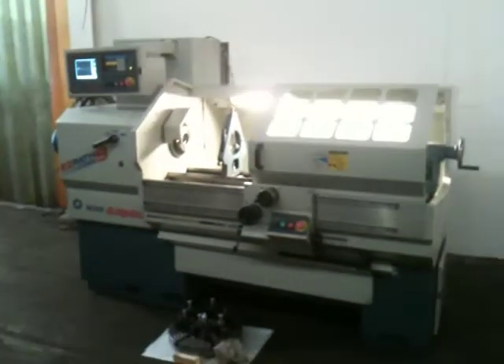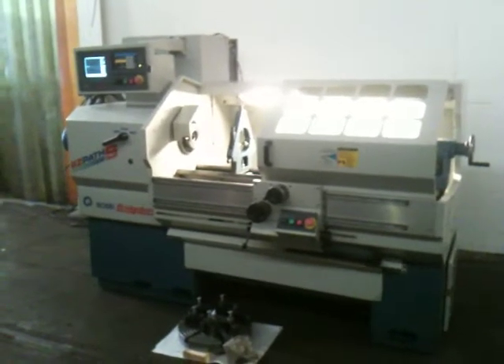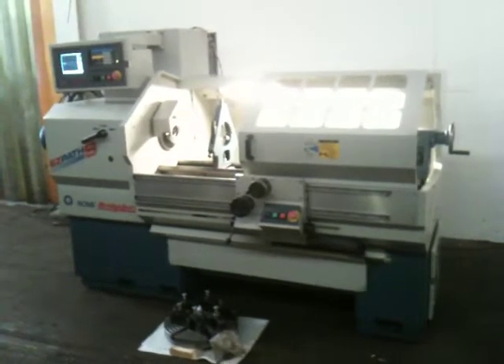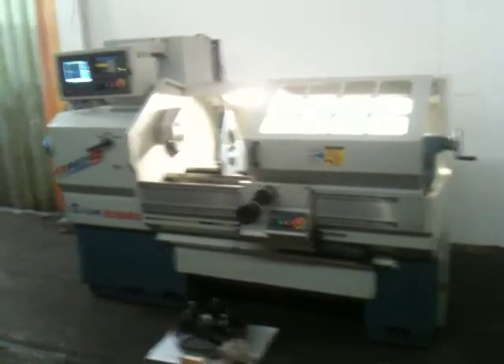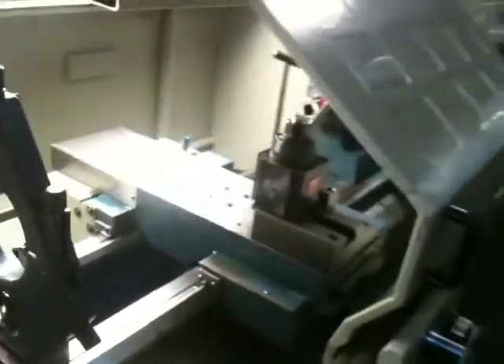This is the EZPATH S 17x40 CNC and manual lathe, new in 1998, serial number 002-08095-363. It's got a steady rest, a Dorian tool post with holders, hard bed, face plate, a bunch of holders for the Dorian tool post, and a dead center for the headstock.